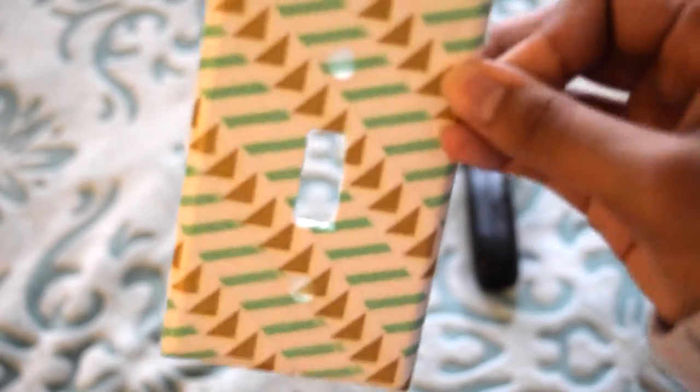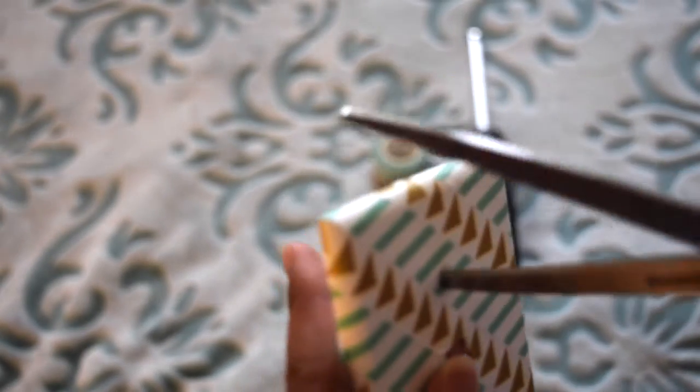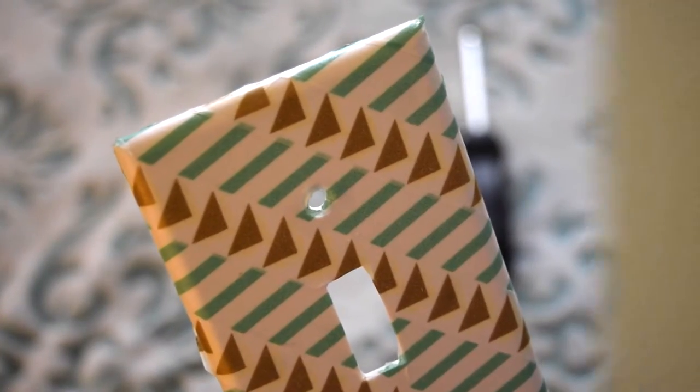And that's what we're trying to achieve, right? Nobody really cares about the inside, so you can get away with doing this. See, doesn't it look professional? For the screw holes, you're basically going to do the same thing. I would recommend poking from the back and then going in the front and going all around, because that kind of makes a hole. Then just repeat that two times.